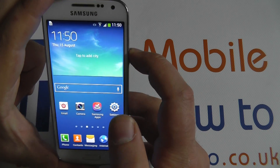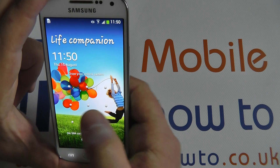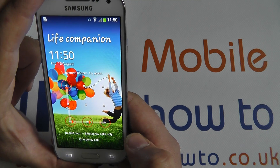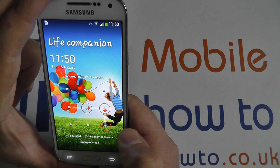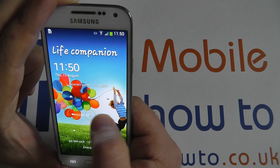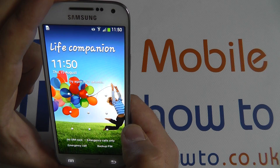Now, with the screen locked, I will be prompted to use my pattern. If I use the incorrect pattern, I will be informed. If I use the incorrect pattern a number of times, the screen will be locked for 30 seconds.